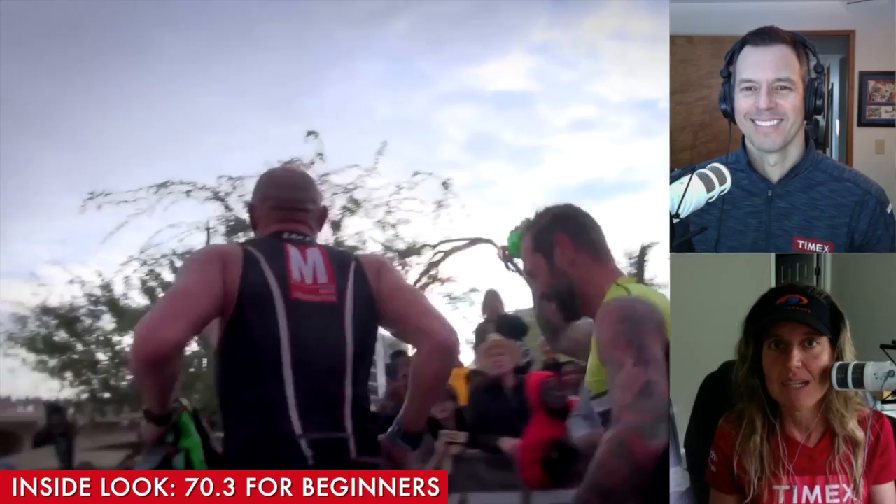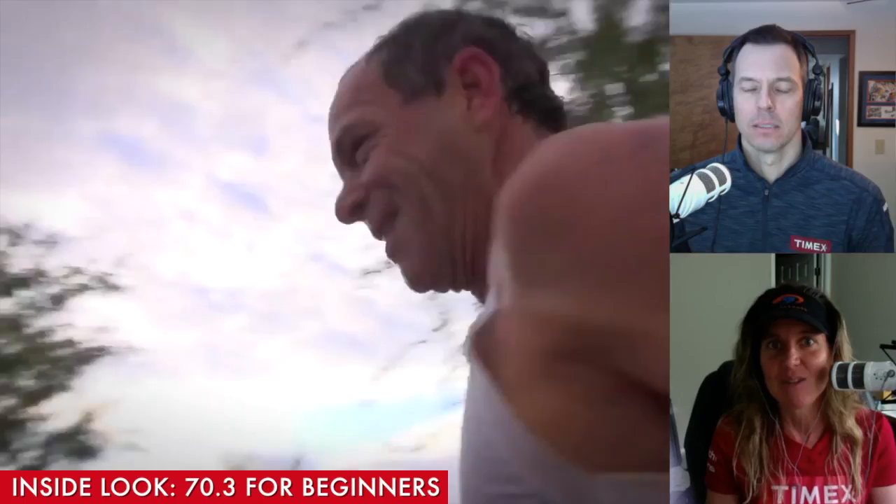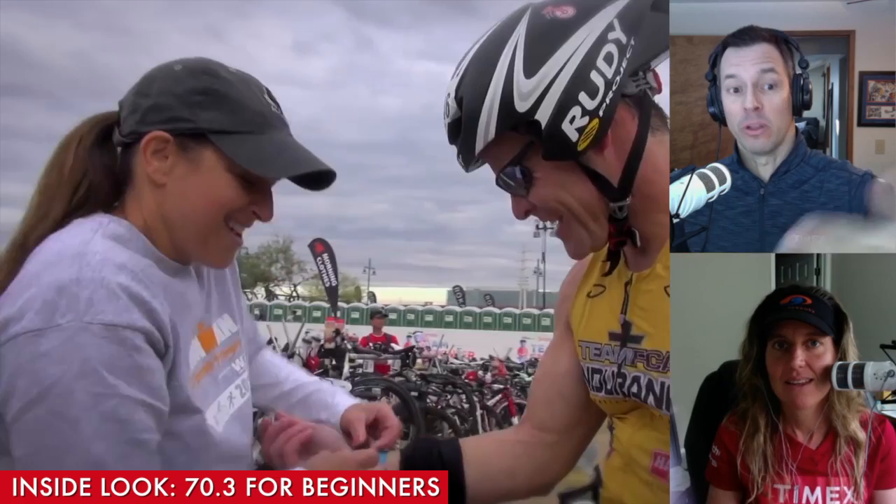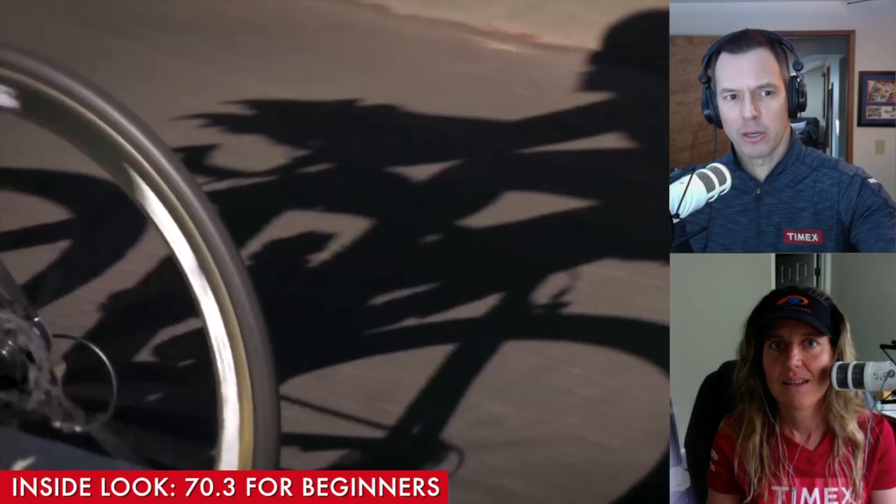So let's talk about Tuesday's 60-minute bike workout, which involves cadence drills. Because we're in the preparation phase, skills and drills not only apply to swimming but they do apply to cycling and running as well. Pretty common drills are one-legged drills where you unclip with one pedal and just pedal one leg at a time.